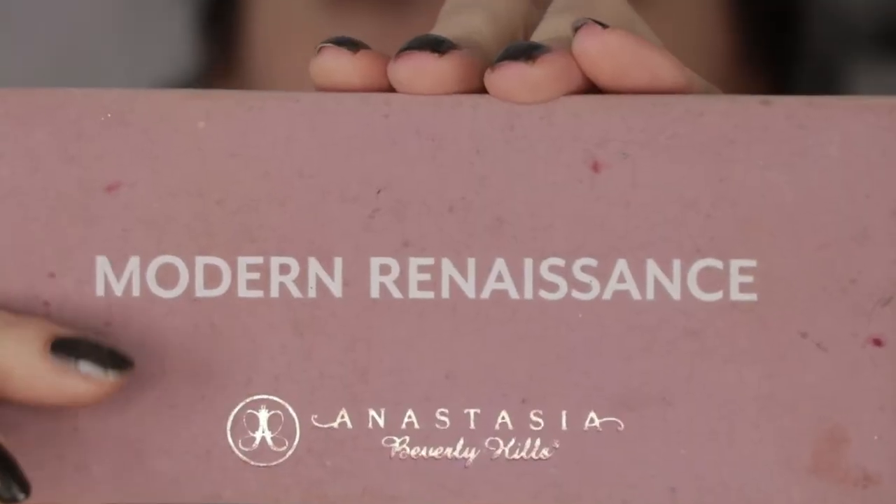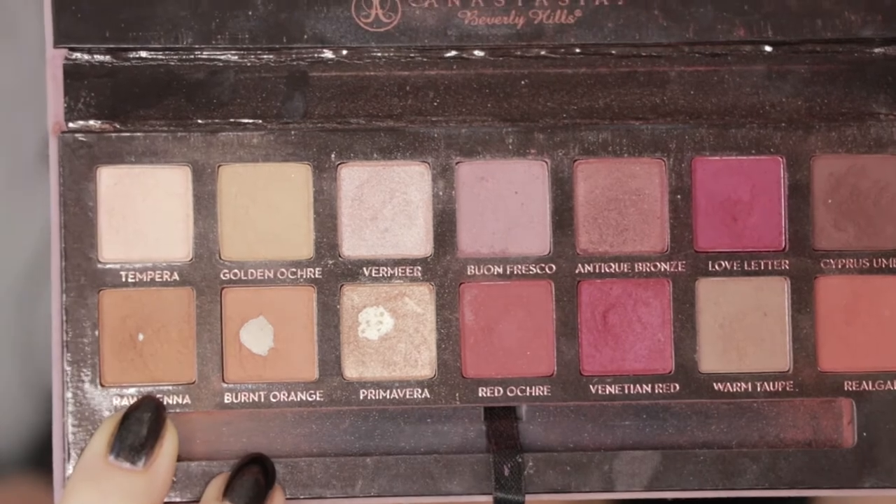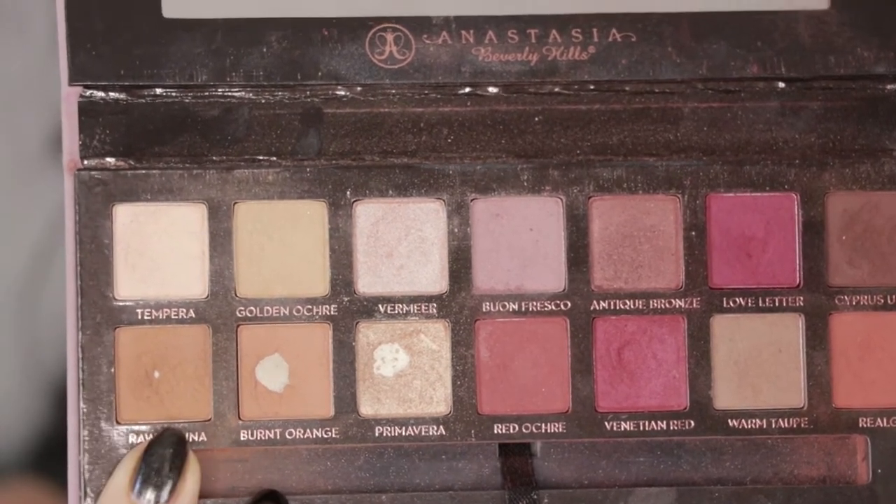Let's just jump right into the makeup, zoom in, and get started. First things first, we're going to go in with an old favorite — this is the Anastasia Modern Renaissance palette. I'm going to start with a transition shade; I'm going to use Raw Sienna on a Sigma E40 blending brush.